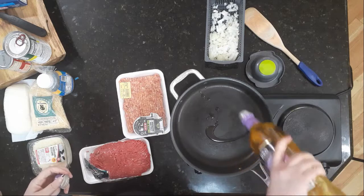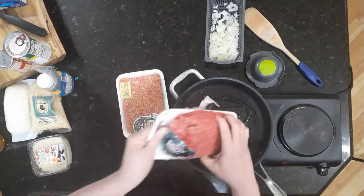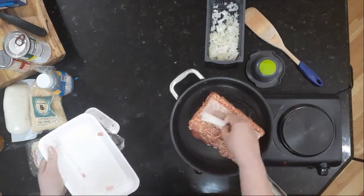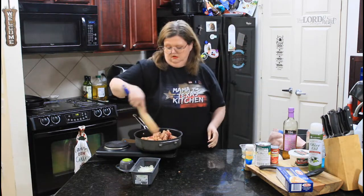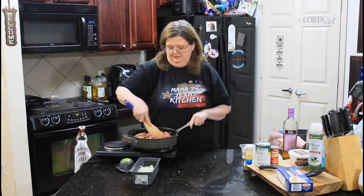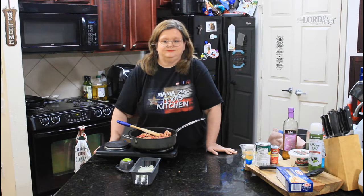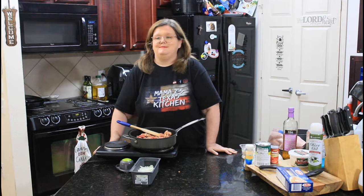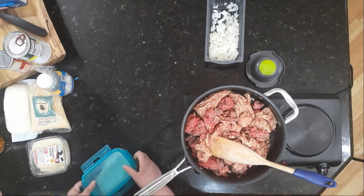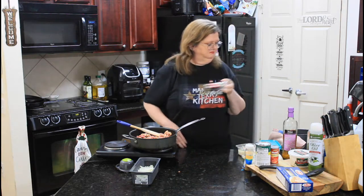So I'm going to put some of my olive oil down. Hamburger meat goes in, Italian sausage goes in, and we're going to get this browned up. The good thing about the Italian sausage is it's already got a lot of great flavor. And if you were making a meatless lasagna, I don't know what to tell you — just leave out the meat. I am definitely a carnivore. We're going to hit it with a little bit of salt and some pepper.